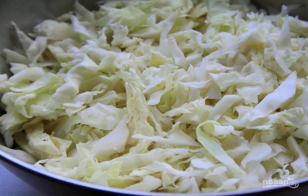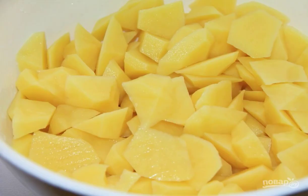Finely chop the cabbage. Add it to the boiling broth, then add chopped and peeled potatoes to the soup.